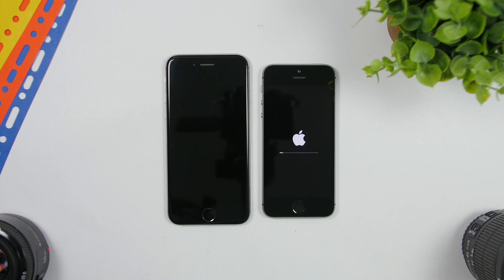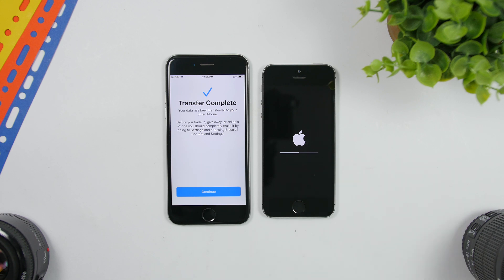The devices will now reboot. As this one is rebooting, the old one shows 'Transfer Complete.' It also gives you a helpful tip: before trading in, giving away, or selling this iPhone, you should completely erase it by going to Settings and choosing 'Erase All Content and Settings.' So once you're done transferring, go ahead and delete everything from the old one. Let's wait a few more seconds for the new one to boot up.